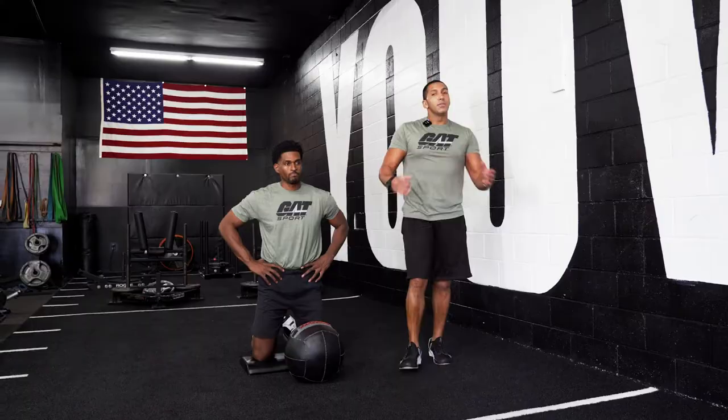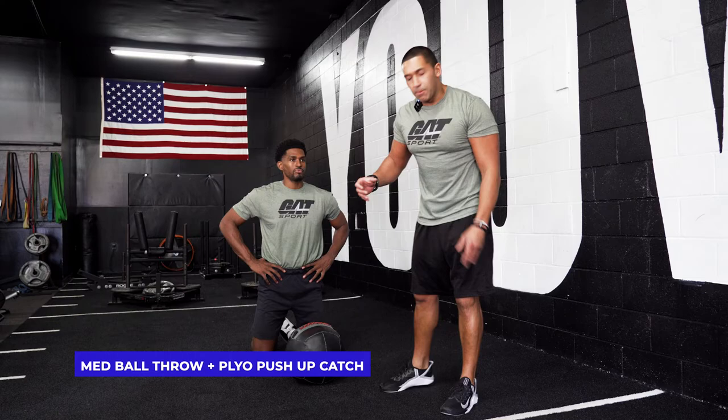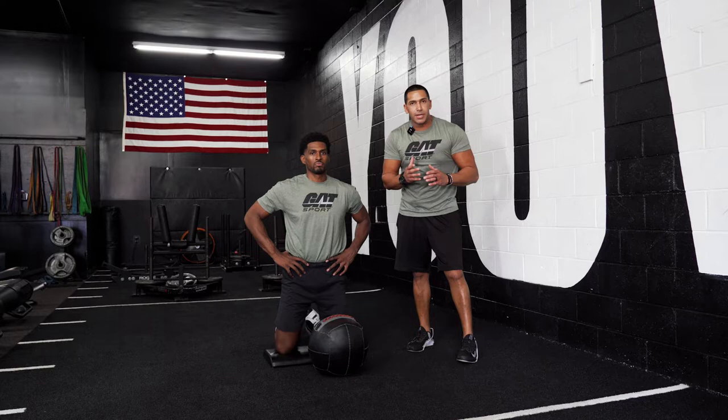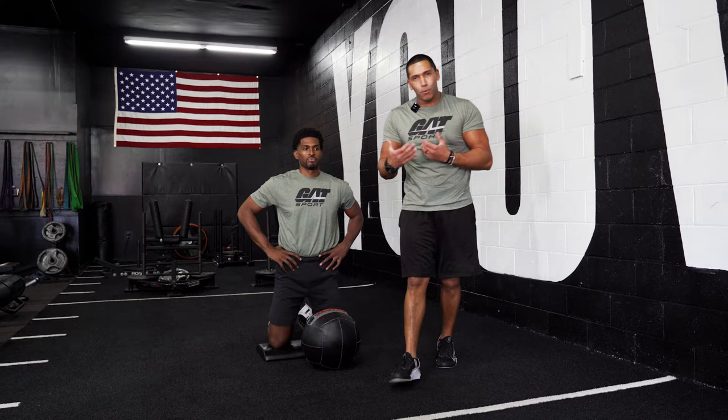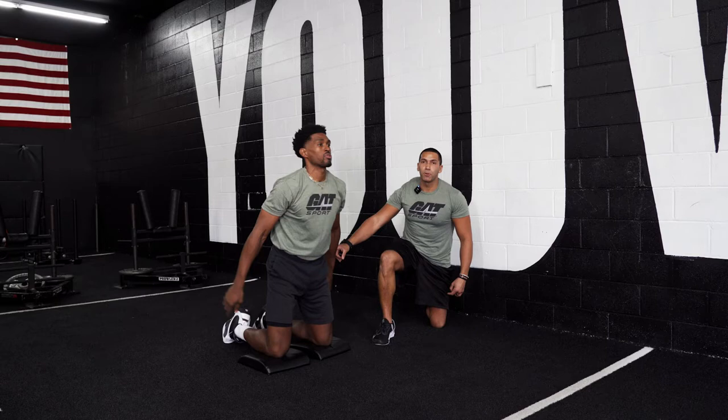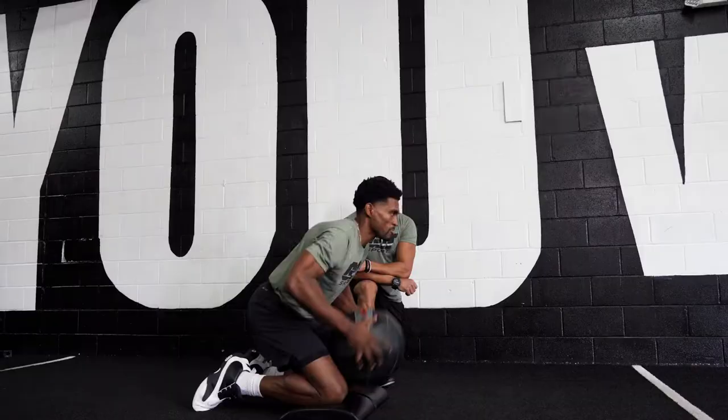The next exercise in the sequence is a med ball throw into a plyo push-up catch. If you don't have a med ball or a partner to throw it to, you can still finish it off with a plyo push-up or a plyo push-up off the bench. Whatever variation you choose, you're going to pair a strength movement with an explosive movement in the same pattern and really develop overall power and explosiveness for the upper body. Pay attention to the explosion through his hips — he catches himself on the ground and throws back up. It's almost a double hyperextension.